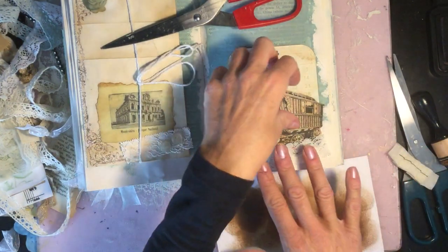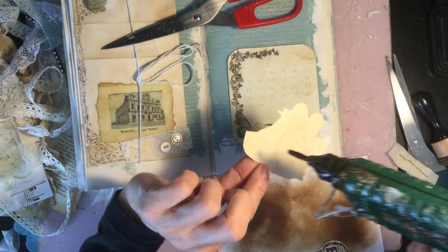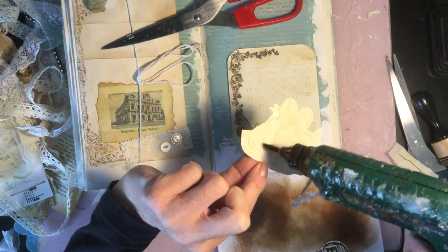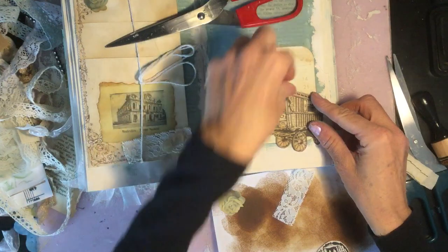I really like that. So again just for speed I'm going to literally glue this one here and just tuck that there.